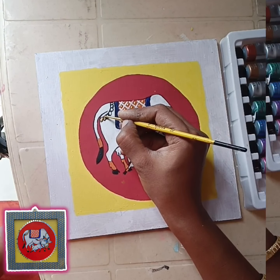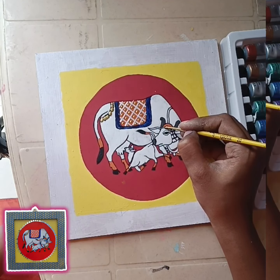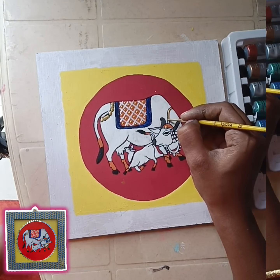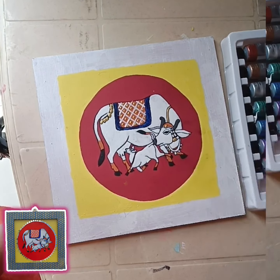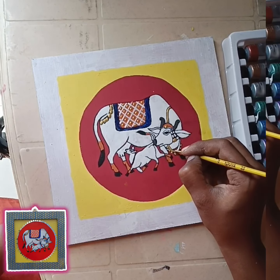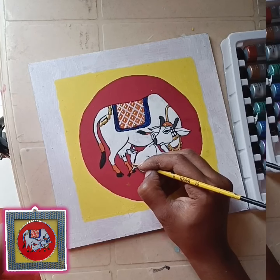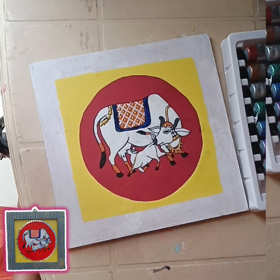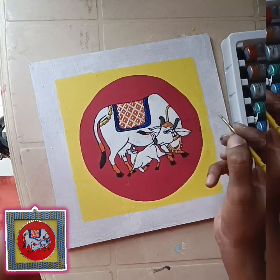Once the gold color is finished, we use a square shape. When we use a square shape, we use a blue color. Once we use a square shape again, we use a blue color with a helfen.